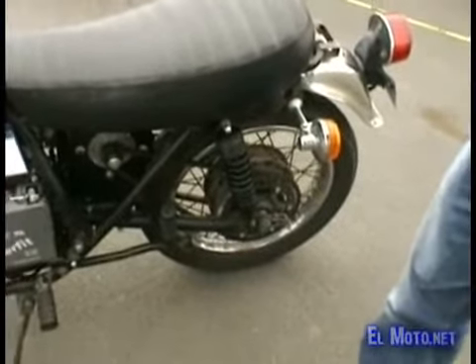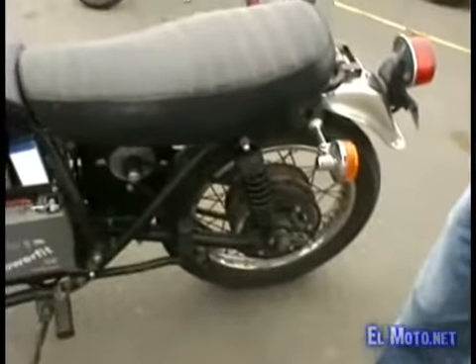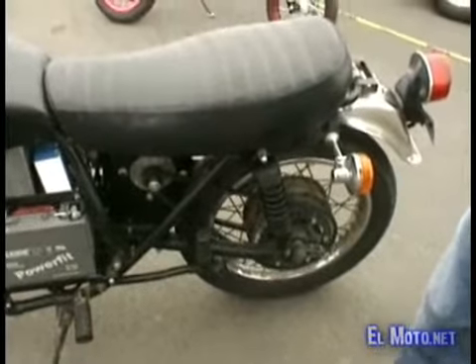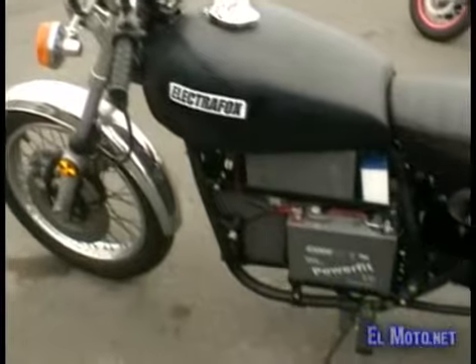A little faster. How long did it take you to build? About two months on weekends. Was it expensive? No. I built the whole thing, including the bike, for just under $2,000 — $1,900.